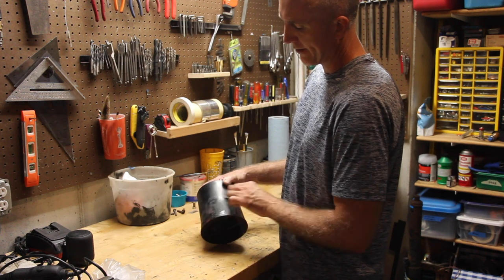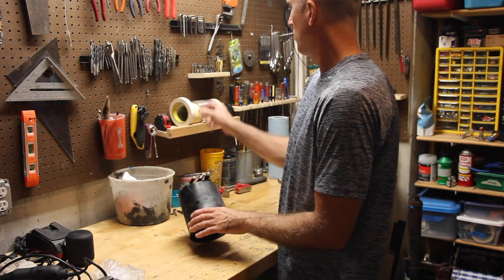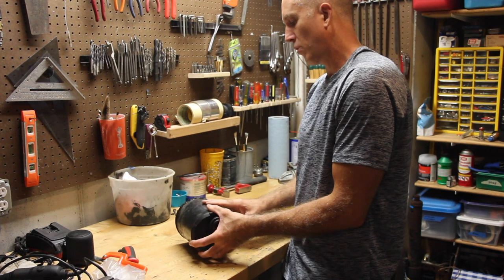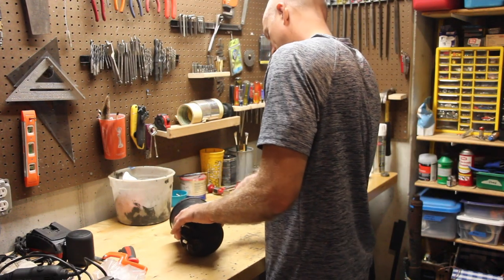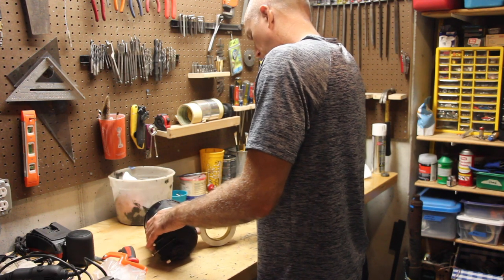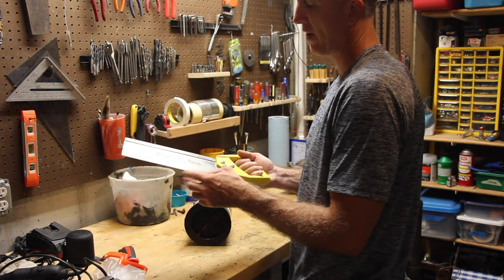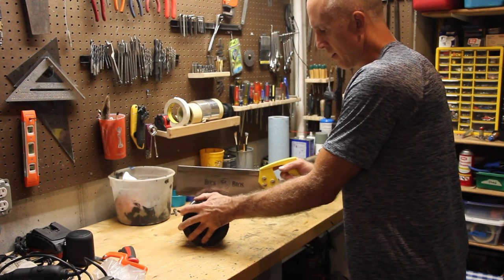Wherever the band that holds this in place goes across the main chamber is where we're going to cut it. We're going to mark this off with some tape and cut it with a handsaw, just like this — we're going to cut it in half. This does not have to be perfect. Just grab yourself a saw with a fairly small tooth — you don't want anything really big because you'll wind up tearing up more than you need to. Then just cut along the line and cut the thing in half.